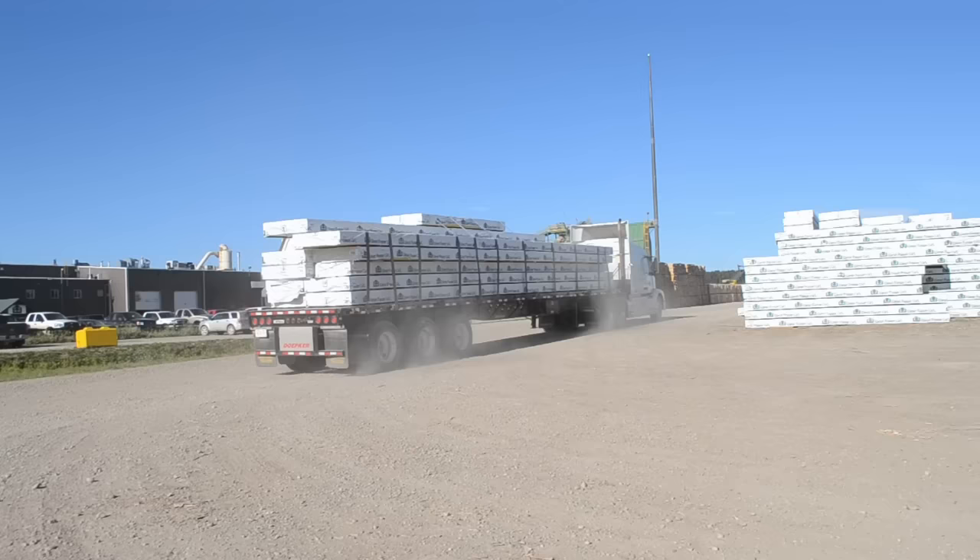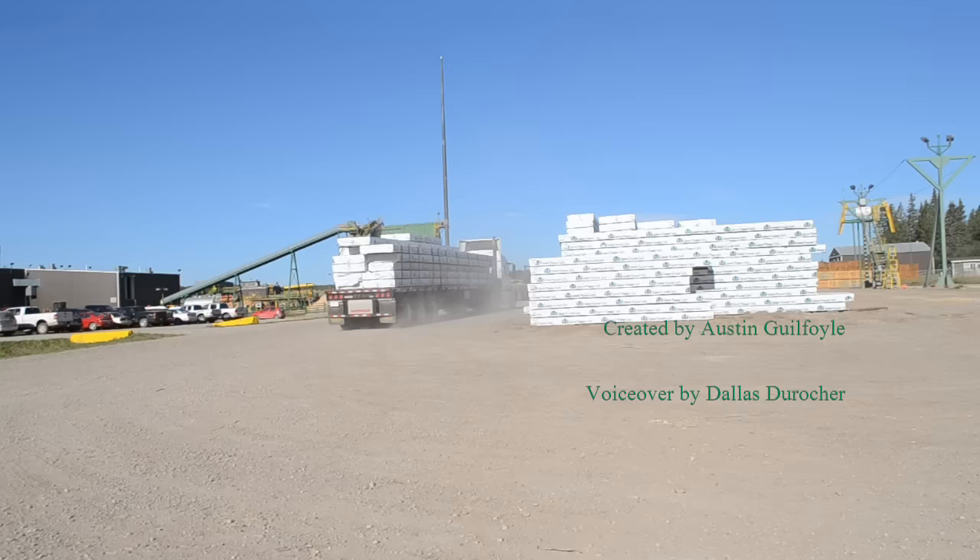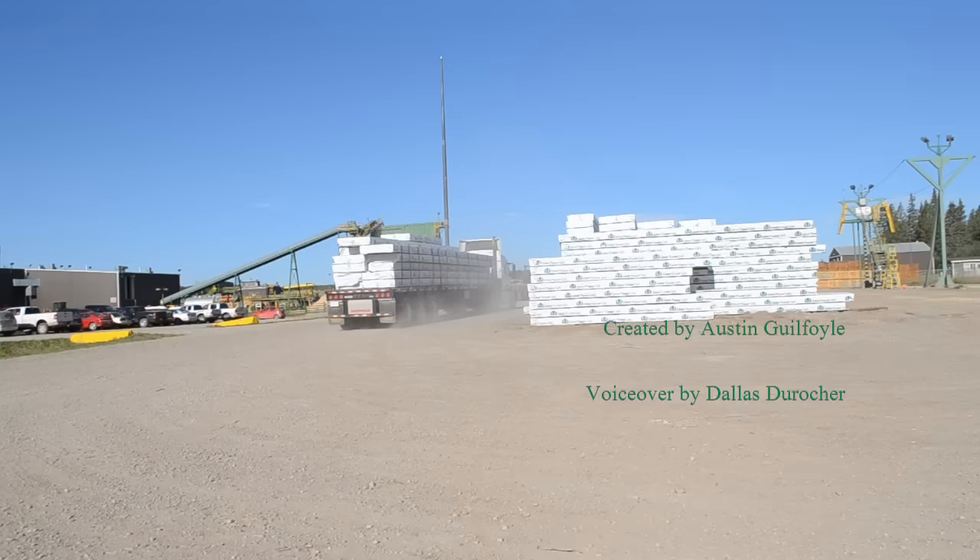This concludes the West Fraser Strachan Mill 60th birthday presentation. I hope you now have a good understanding of our mill process. Thank you and goodbye.